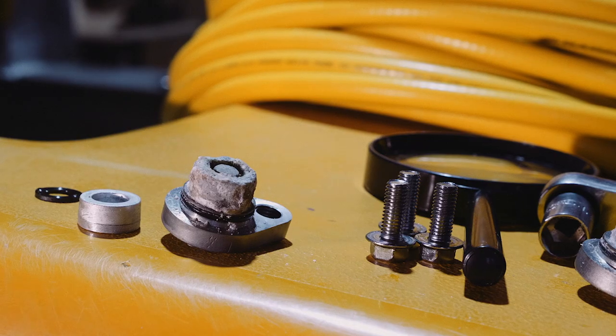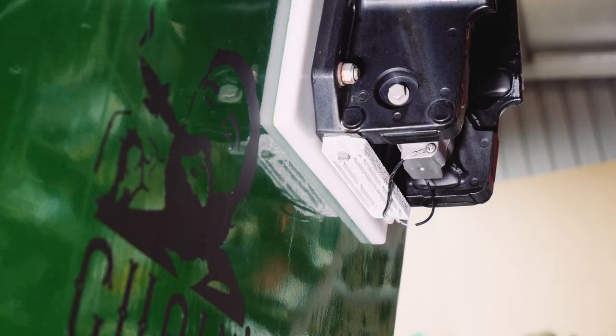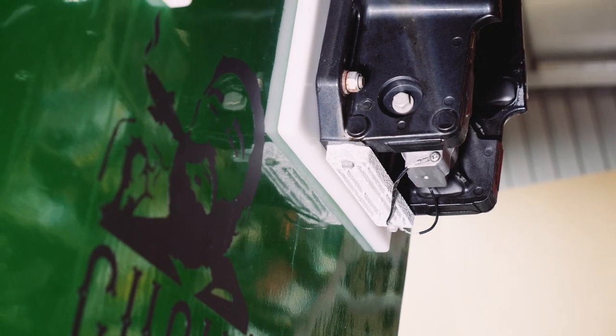Without anodes, secretly part of your boat is corroding away. Welcome to my little man cave I've got here — it's Gutsy's Garage. Right now we're going to talk about anodes.